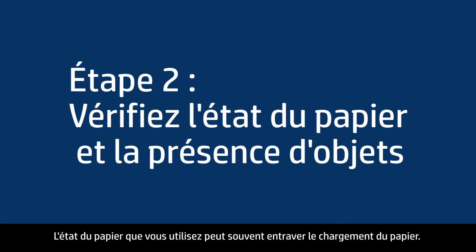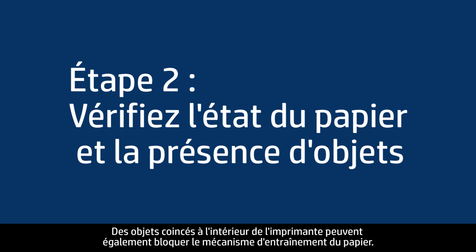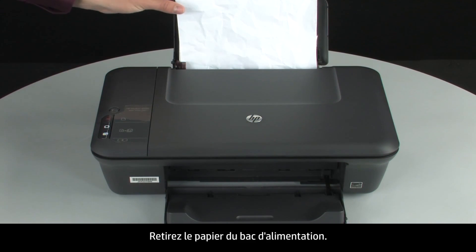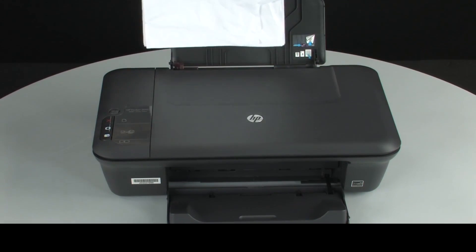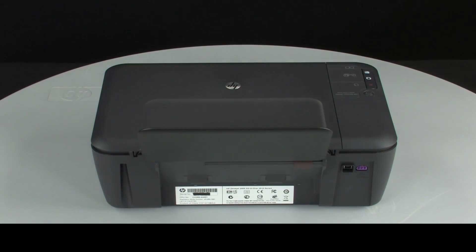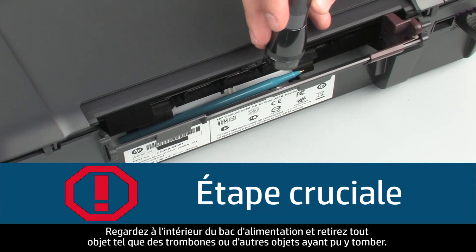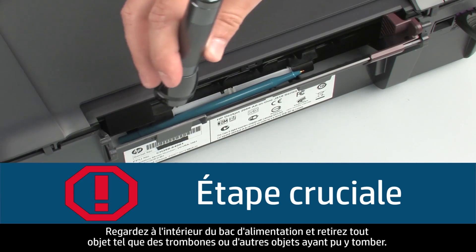Often the condition of the paper you are using can cause paper not to feed correctly. Foreign objects stuck inside the printer can also cause paper feed problems. Remove the paper from the input tray. Turn to the back of the printer. Look inside the input tray and remove any foreign objects such as paper clips, pens, or other objects that might have fallen inside.